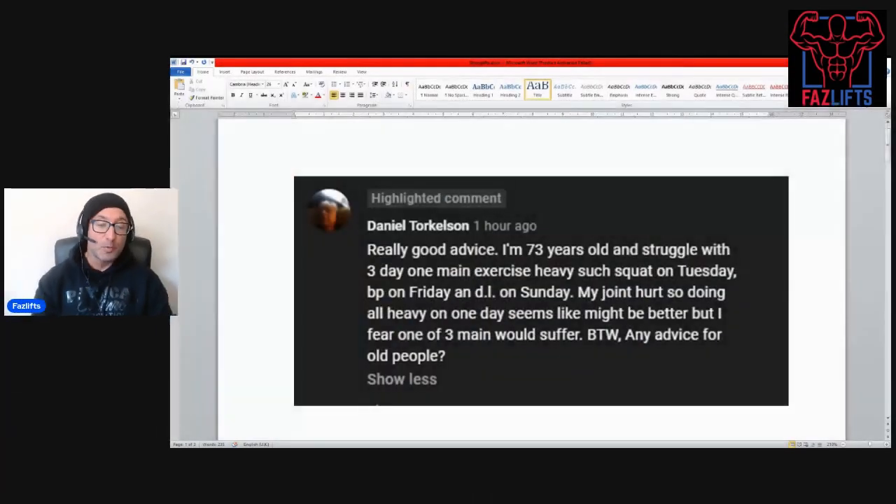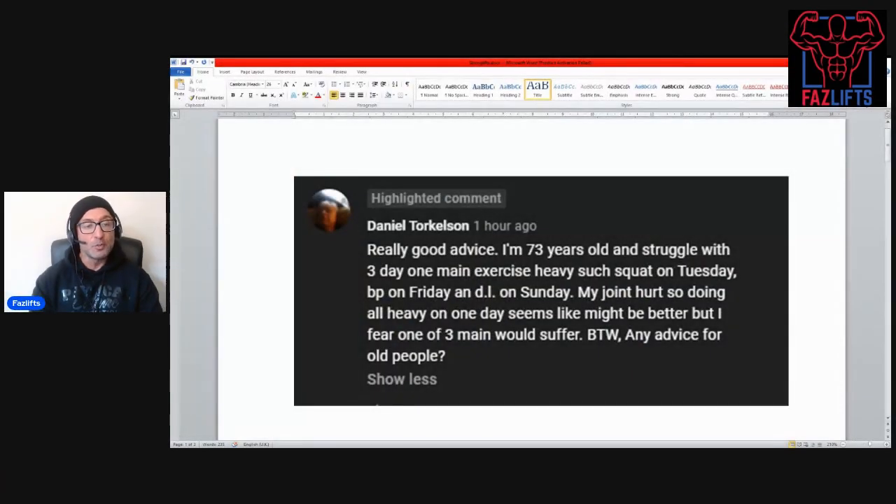Hey folks, it's Faz here from Fazlifts. Today I'm going to go over 10 tips for the older lifter — or if you're like me, you're not that old but you've been under the iron for a long time. Thanks for tuning into my channel; if you've got any questions or comments pop them down below. I had this question come in from Daniel Torkelson about my full body routine video, and essentially his question is: any advice for older people?